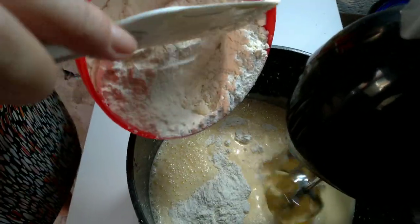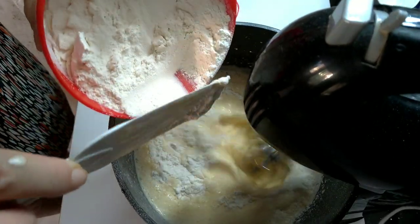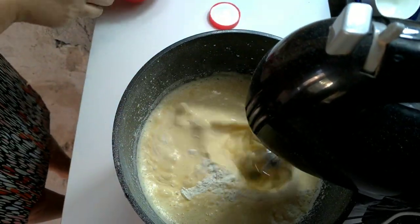Vai crescer o bolo de vocês, não vai solar. Mas para isso não tira o bolo antes da hora. Agora vamos colocar a farinha de trigo. Vamos colocar aos pouquinhos.